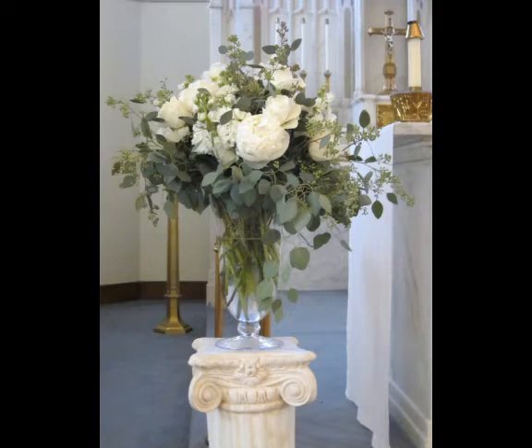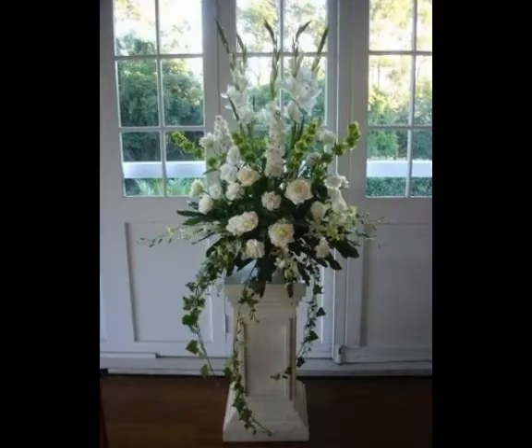You get the very beautiful and decent ideas about this flower decoration designs.